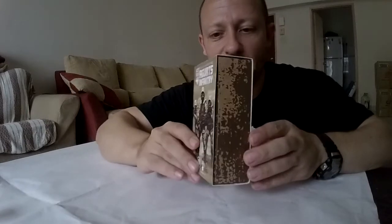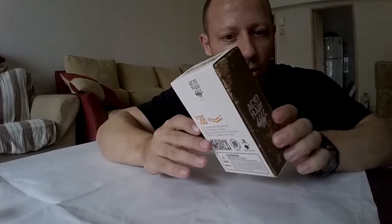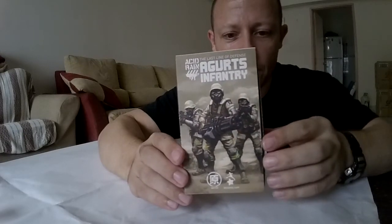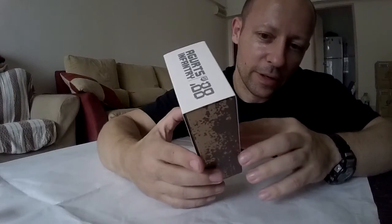Lovely box art here. This is the old style box before we had the crates. You'll see on the cover art there are three of them — one with a minigun, one with a pistol, one with a rifle slash machine gun. On the back: 1:18, fully weathered, and it says it can fit to 1:18 armor and tank.